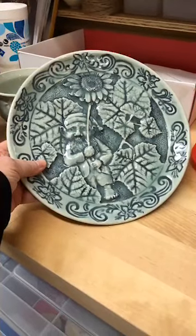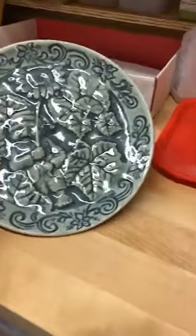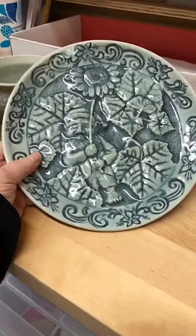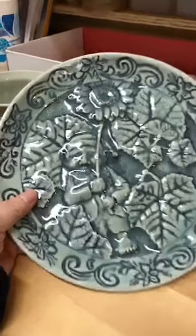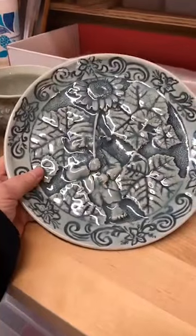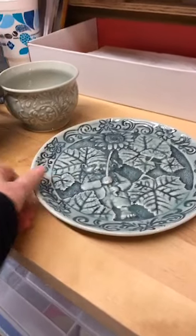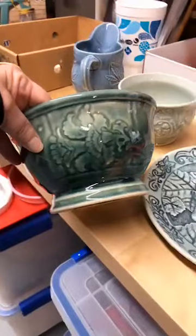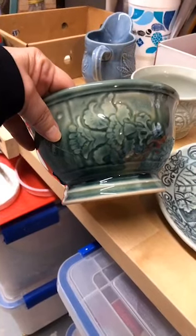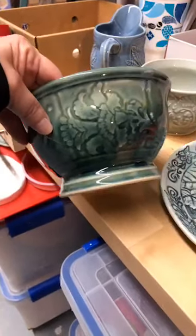I threw the plate on the wheel and then I carved it. There are obviously many different layers of thickness — you can see his nose and hands are in the forefront, in the background are leaves, and behind that is a dotted background. This one has probably five different depths. A nice target to shoot for is about three depths. This piece is a simpler one at about two to two-and-a-half depths; the vertical lines are the furthest depth area.